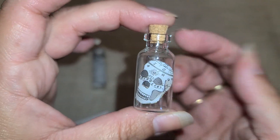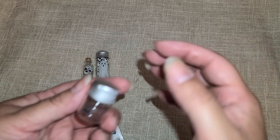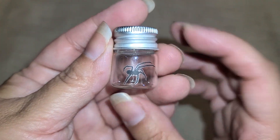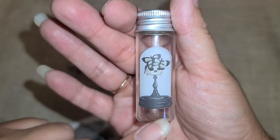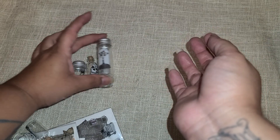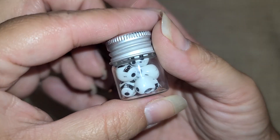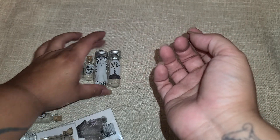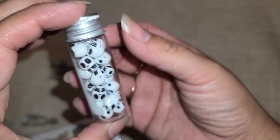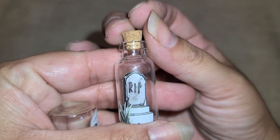I put that one together. This is another little cork vial from Dollar Tree with the Dollar Tree rub-on. Here are the little tiny ones — Dollar Tree bottle, Dollar Tree rub-on. Here is another one; I think this one is my favorite — she's so pretty. Here is one of the little ones with a little ghost, and you still get quite a few beads in there. I think I could technically fit another skull bead or two in there.